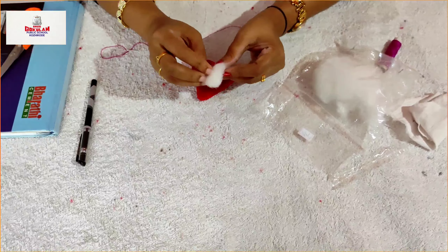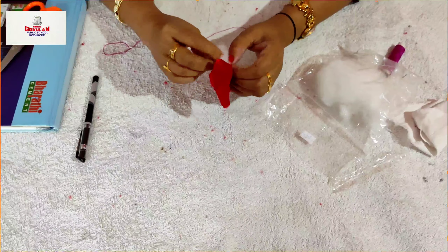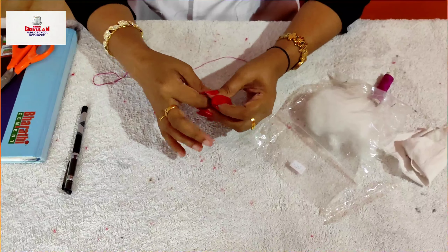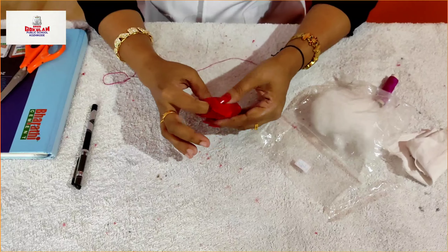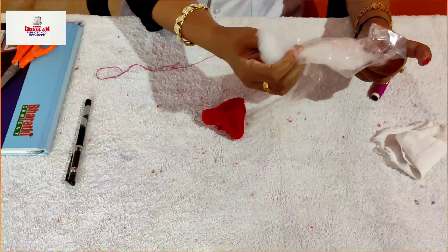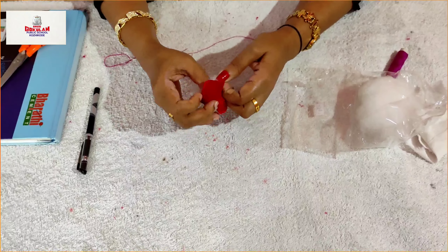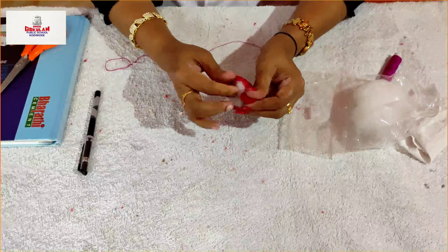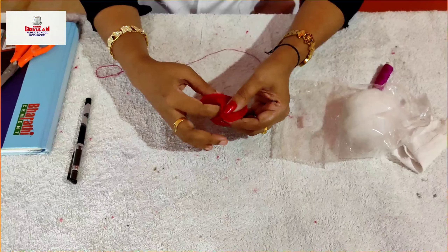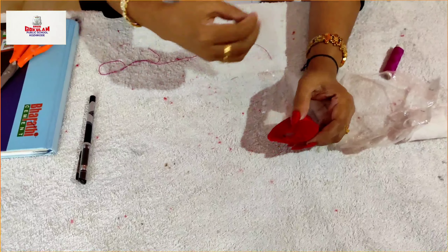You can fill it with either cotton or cloth. Make sure it is in the proper shape. You can make this stuffing more puffy.